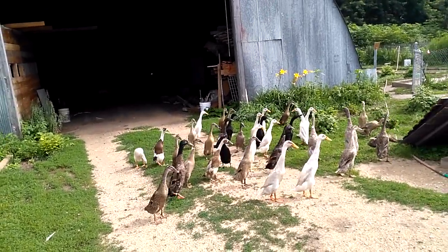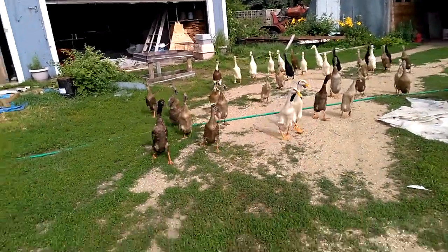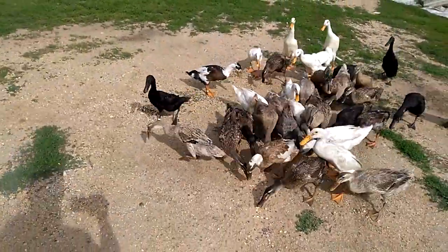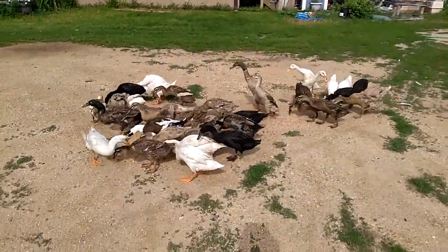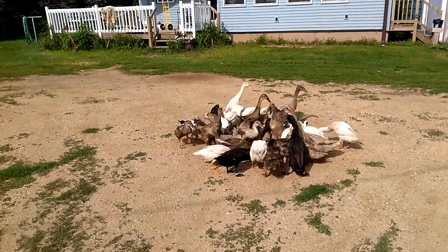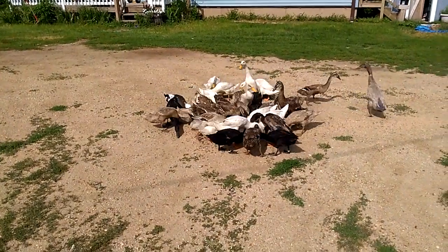The ducks are waiting for me to feed them this morning — they can see the feed and they're just waiting for me to put it on the ground. I try not to feed them too much; I see it as more of a maintenance feed to balance out whatever they're not getting through foraging. One thing we've noticed is you need to sprinkle on some brewer's yeast so they get their dosage of niacin, a vitamin that is essential to ducks.